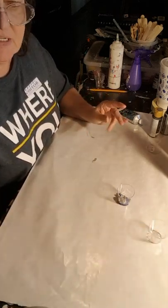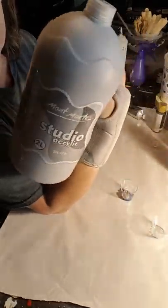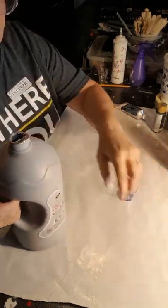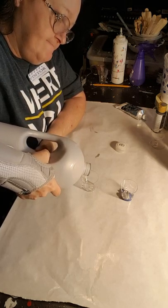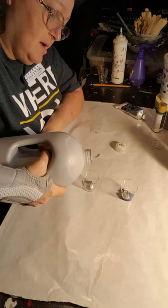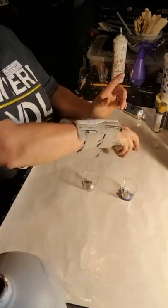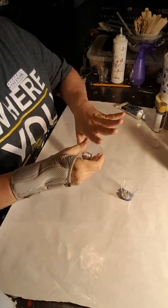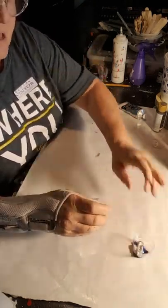This is Montmartre Studio Acrylic. I got it from Amazon. It's real thick, so I thought I'd show you with it. I'm just going to put a little bit in there — one glob.